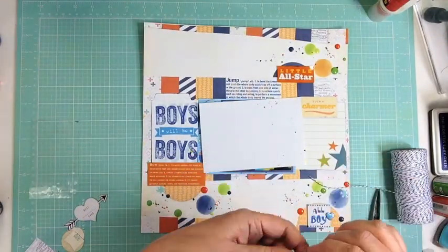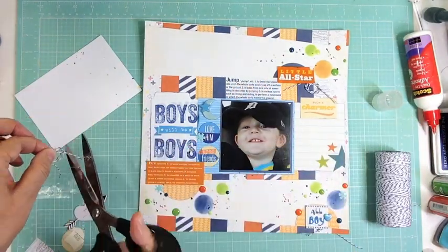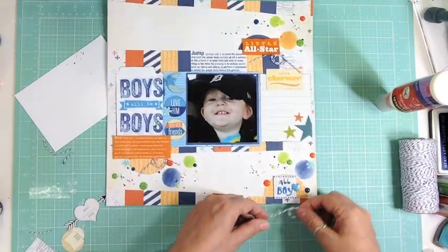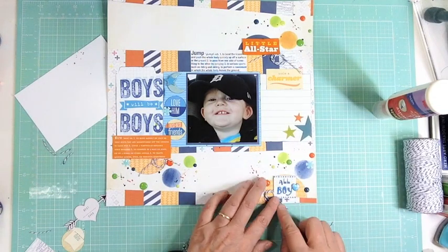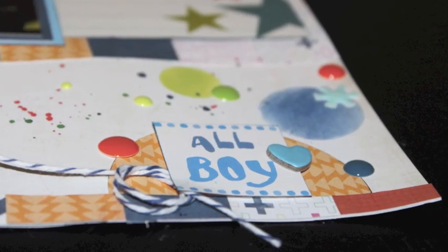Right now I'm going to add some Navy and white twine using my quick dry adhesive. I just ball the twine up around my finger and knot it through, squeeze it tight — it makes a little loop-de-loop thing. I really like that; it just adds a little extra something to the page and keeps going with the theme of the circles. Here are a few closeups. If you enjoyed the video, please give me a thumbs up and let YouTube know. That's it — thanks for watching, bye!